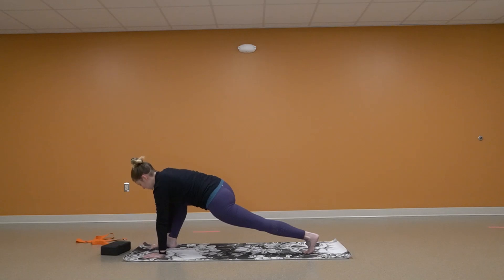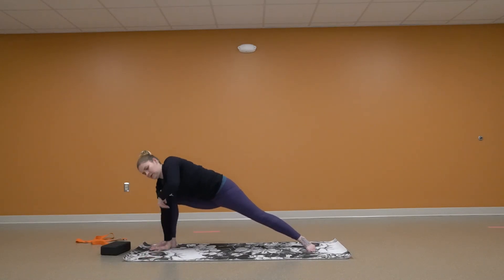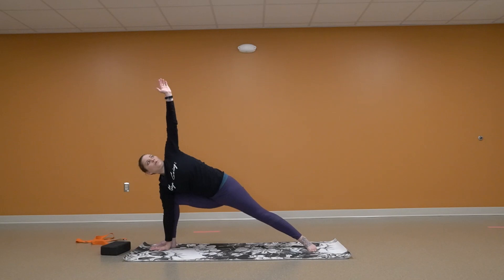Bring that hand down. Turning that back foot. And left going up — really pushing down in those front hands and that front foot.